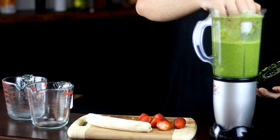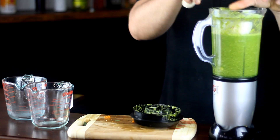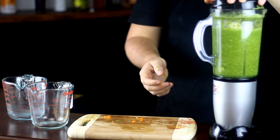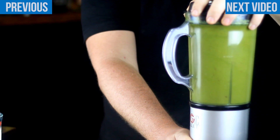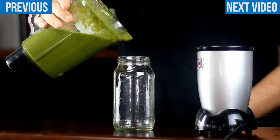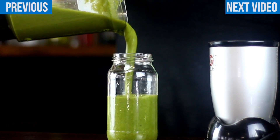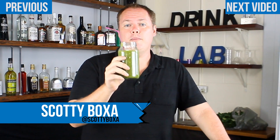Then put in your remaining strawberries and banana and blend until smooth. This smoothie is perfect for giving your body a quick immunity boost coming into the cold and flu season. Pour into a glass and serve. And there you go — a healthy immunity booster smoothie.